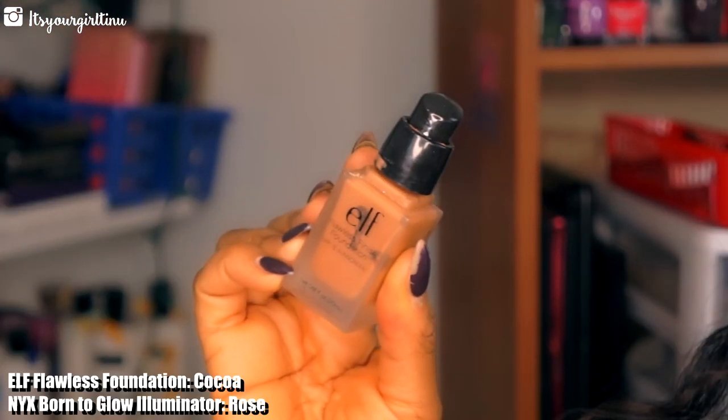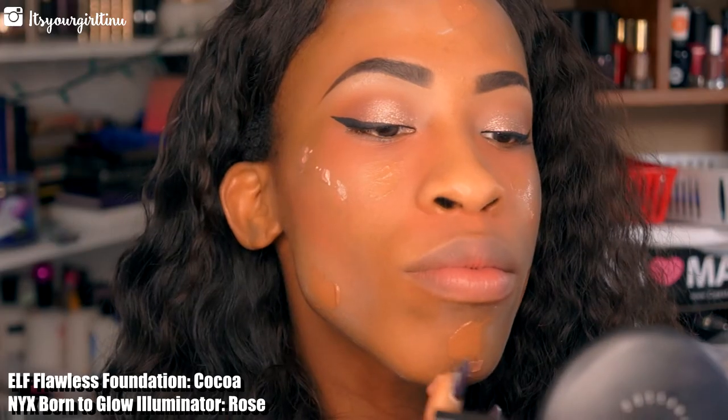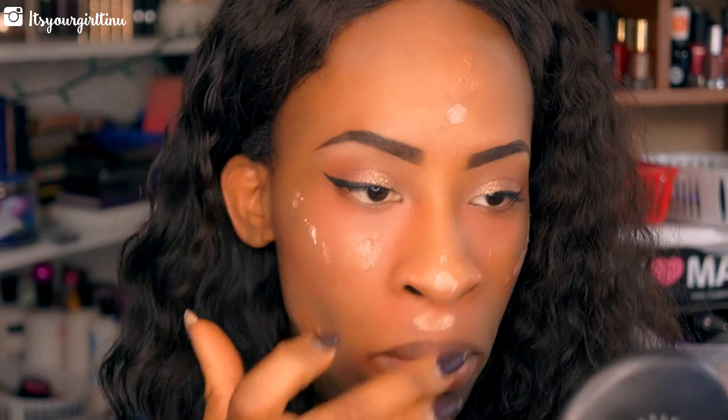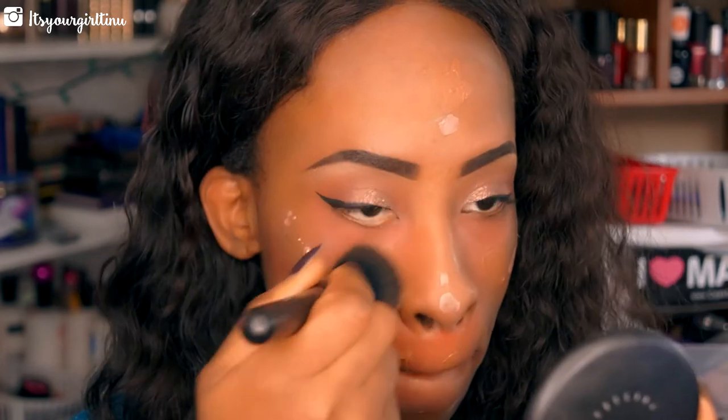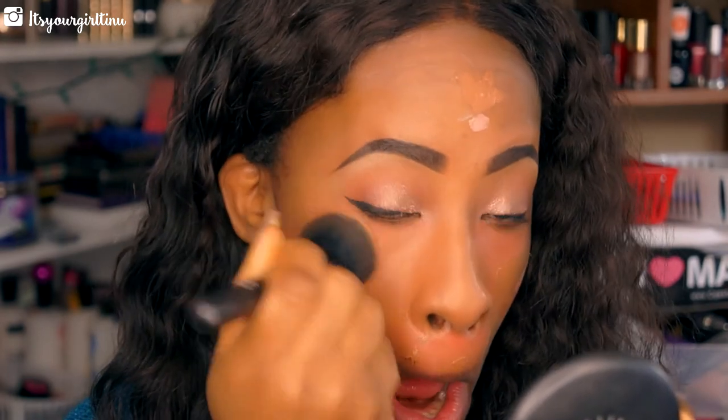Now I'm going with the L'Oreal Flawless Foundation, then applying the liquid illuminator from NYX. I'll place the foundation first and then apply that illuminator to the highlight portions of the face, blending everything together — this is going to give a nice dewy look.